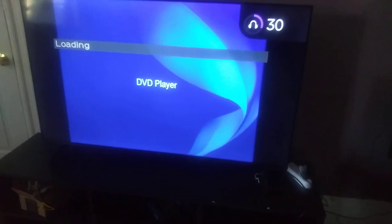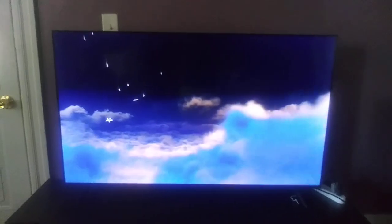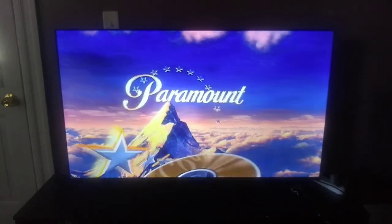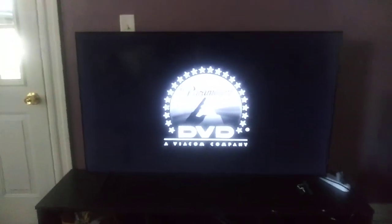Let me turn up the volume. I'll keep it on 32. It's hooked up to that speaker, so yeah. Or if you can't see it that well, because this phone doesn't have that better quality, but I'm probably fine with it. But anyways, that was the Paramount DVD logo recorded on the Sony DVD player from a different Roku TV.